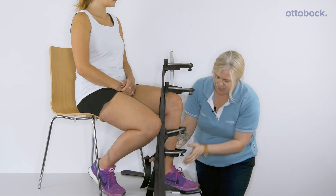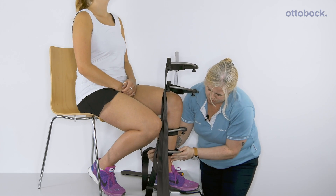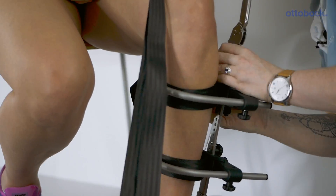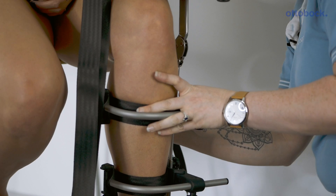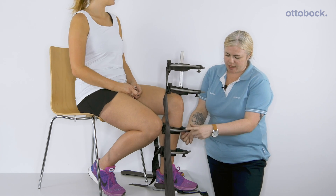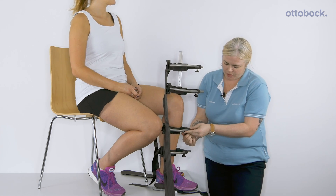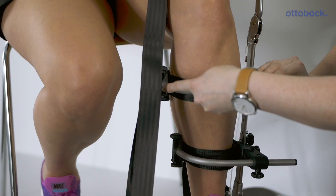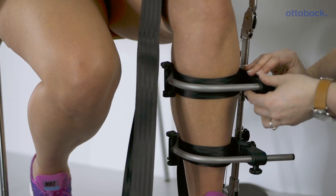These are relatively simple return straps. We would then adjust the medial lateral positioning with the screw underneath to widen or narrow the bars.